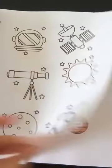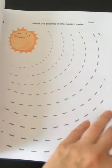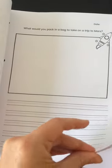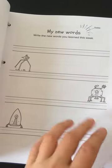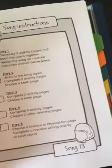The sight words continue. This section is all about space, so they can learn all about the planets and the order that they're in, the names of the planets, and their new words. The different sections you can add in for the extra pages are letter learning, science, and physical fun.